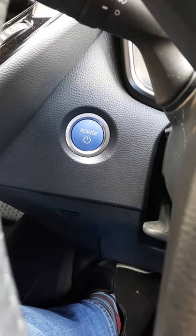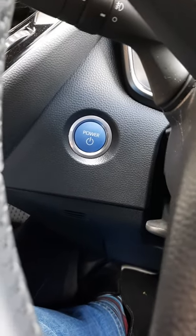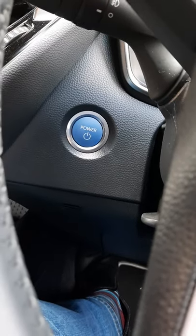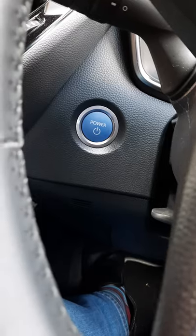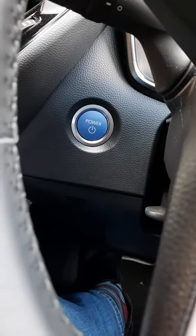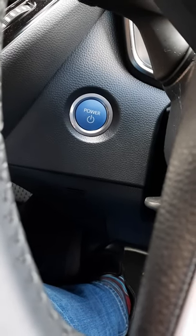I'm Neville Hobson. Today is May the 1st, 2021. In this short video I just wanted to show you what happens now in my car with the update to the AA Wireless companion app that I installed today — I think it came out within the last day or two on my Samsung Galaxy S20.